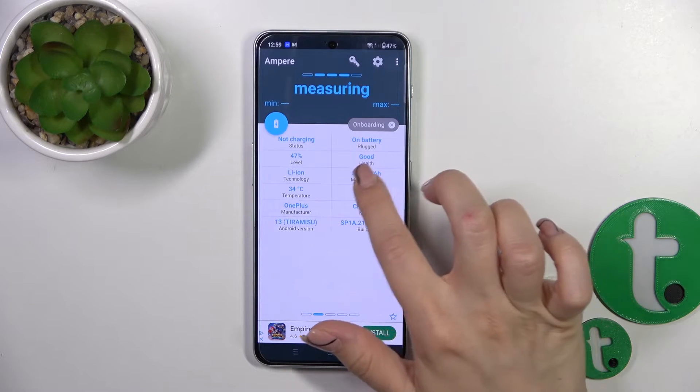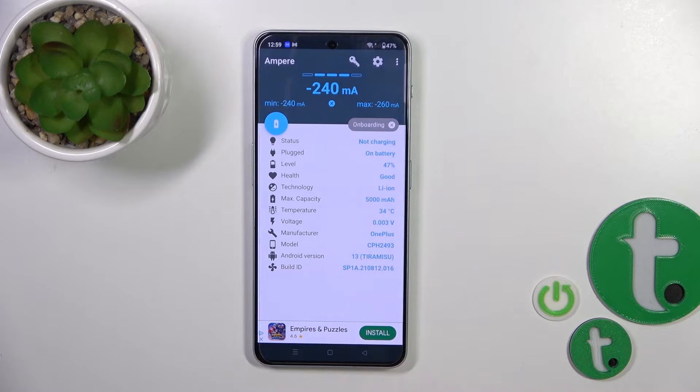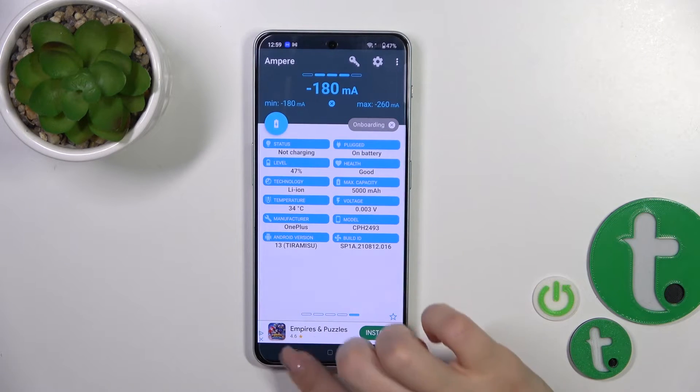Now we can see information about battery temperature — in my case the battery is 34 degrees. We also get more information like battery health, capacity, voltage, Android version, and other info.